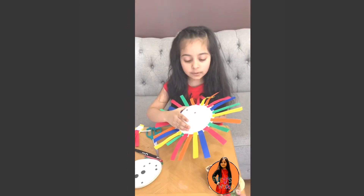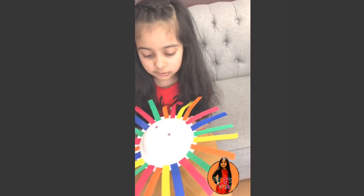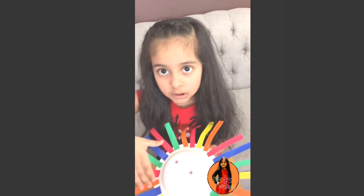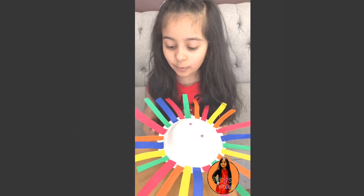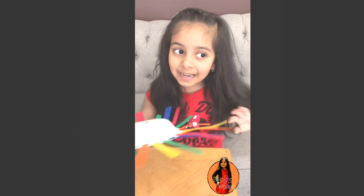So guys, we're all done with the smiley face. This is so easy — please try it at your home. Now we're all done. Bye!